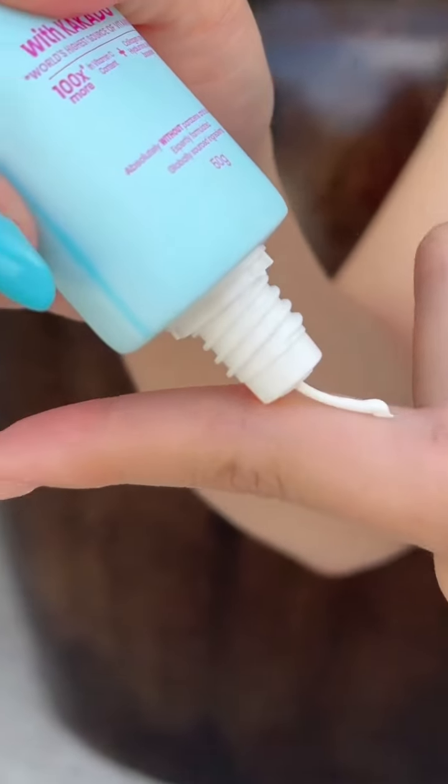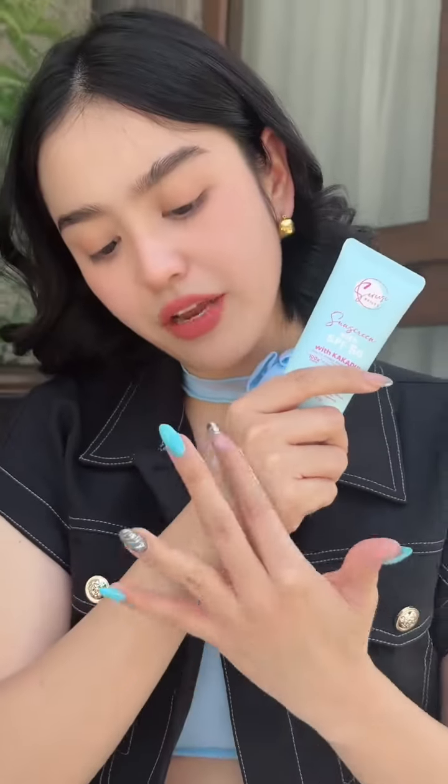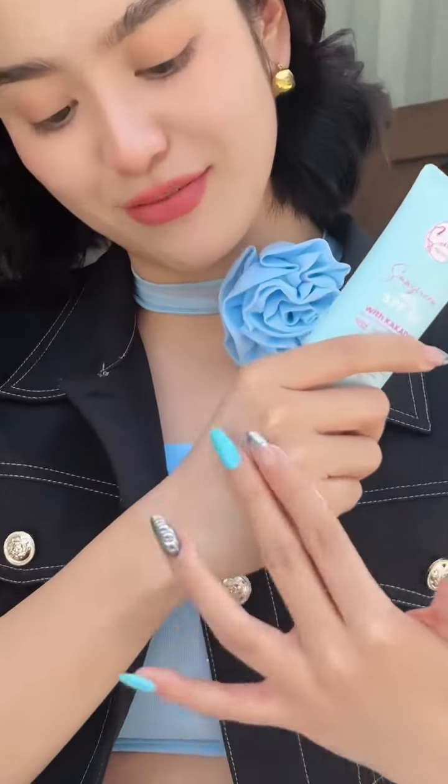When it comes to the nozzle, very fine lang po yan for mess-free application. And syempre, we retained this formulation that you guys love — we had it SPF tested, but while waiting for the certification to be released,